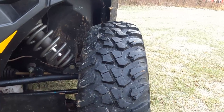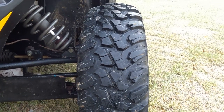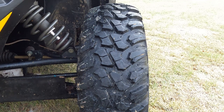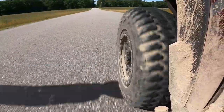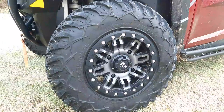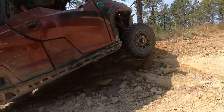The tread pattern on the Terabytes is similar to what you'd see on an aggressive truck tire — large spaces between the lugs to help clear out mud and debris, but plenty of flat surfaces on the tread that provide grip on asphalt or other hard surfaces. The tires are non-directional so they can be installed either way, and the inner and outer sidewalls have tread on them to help grip rocks or other objects when navigating rough terrain.